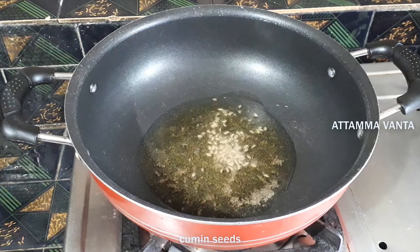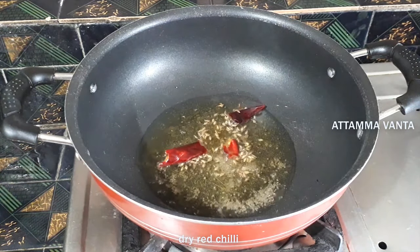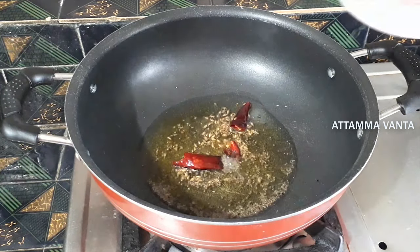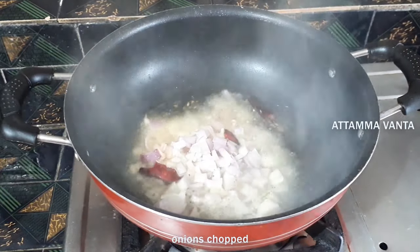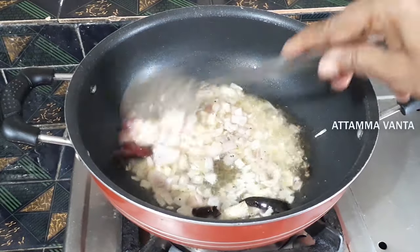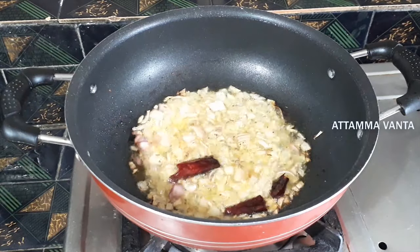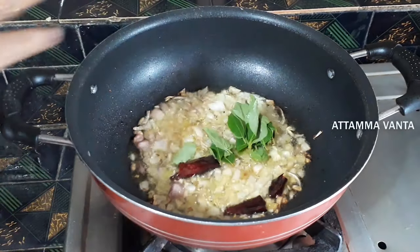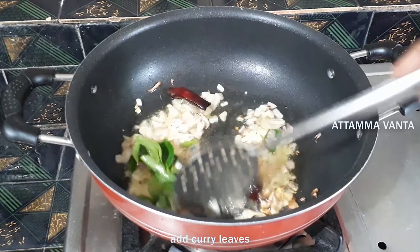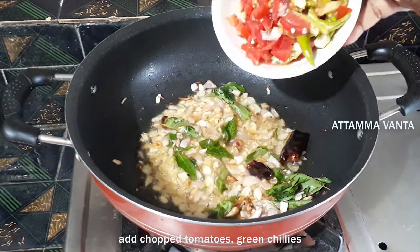Add 1 teaspoon of jeera (cumin) to the pan. Then put the onion in the pan and wait for the onions to cook. Put it in the oven and add a bay warmer.